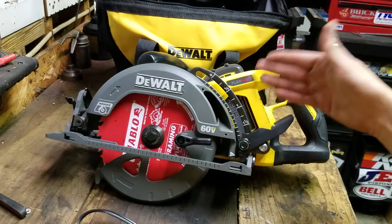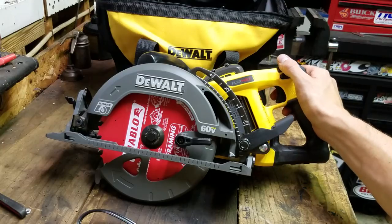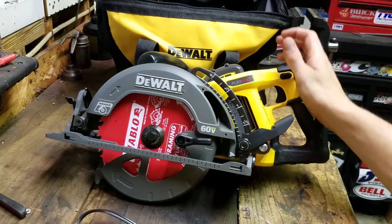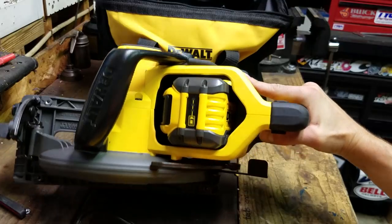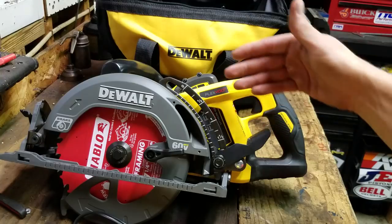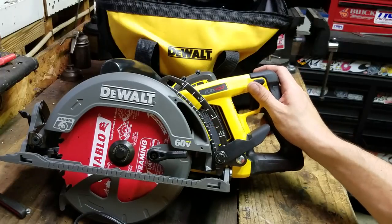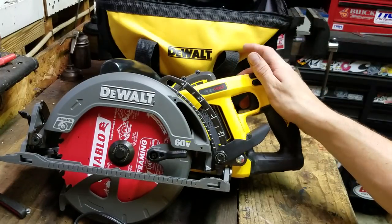This performed better than the corded version. As far as I can tell from looking online, this is the baddest cordless saw you can get as far as circular saws go. It has the 60-volt battery nestled down in the middle at the top, a good rubber grip on the handle, and it is brushless — so that's 60 volts to a brushless motor to a worm drive to a full seven-and-a-quarter inch blade.